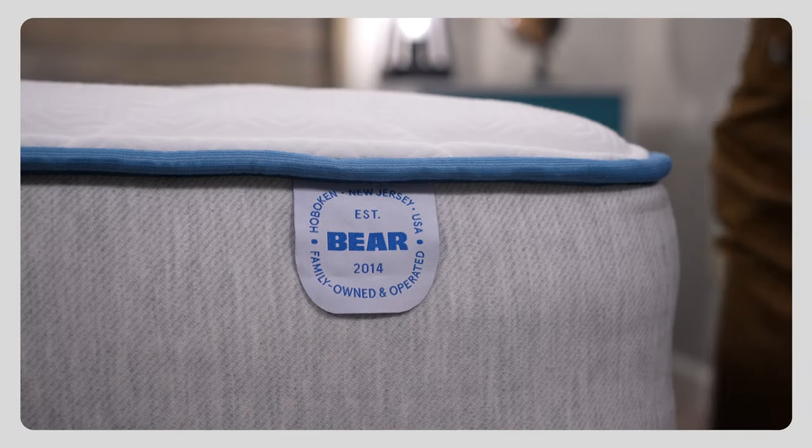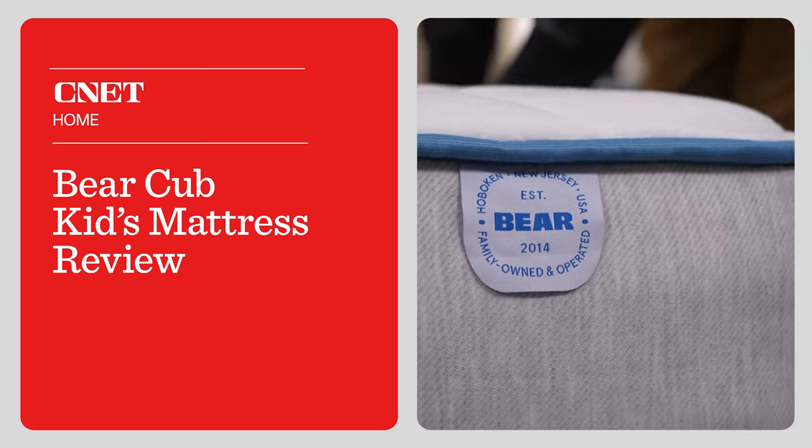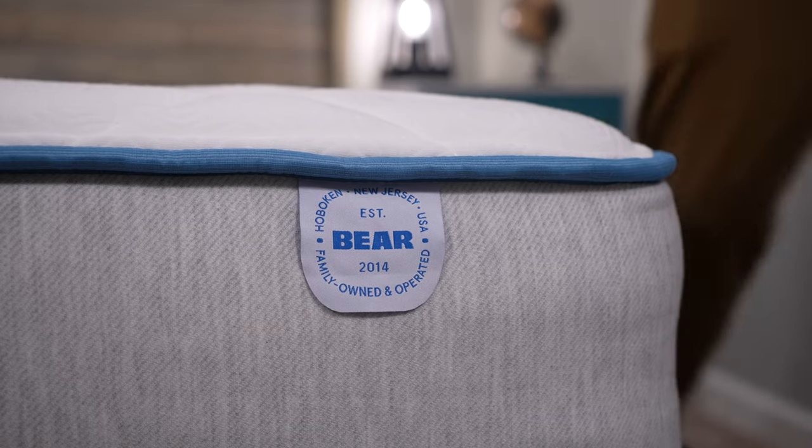Shopping for a new mattress for yourself can be pretty challenging, but what about a mattress for your kid? We're going to talk about one of those beds in today's video. This is Owen from Acinet.com, and we have our review of the brand new Bear Cub mattress designed for kids — probably the most obvious mattress name in all of history. We're going to talk about what this bed is actually made of, what it feels like to sleep on, how firm it is, how much it costs, and who might want to pick up this mattress for their kid.